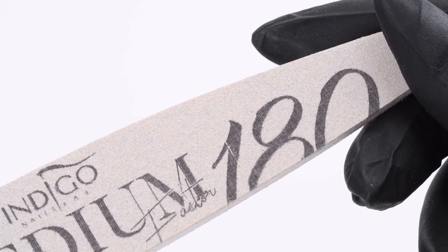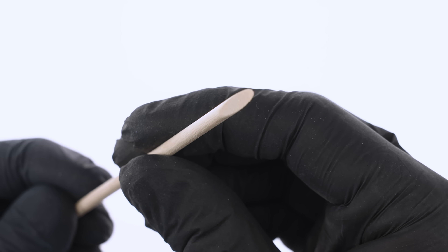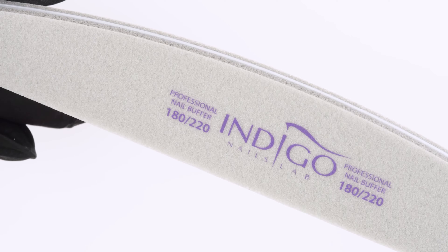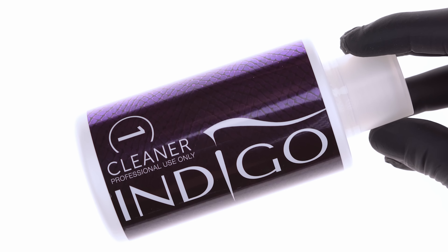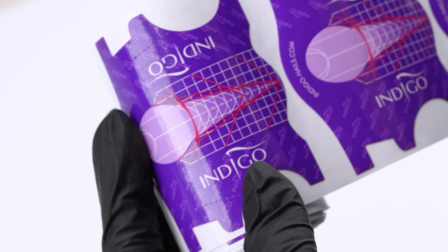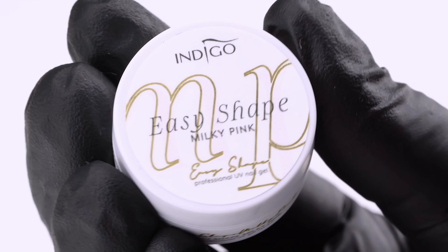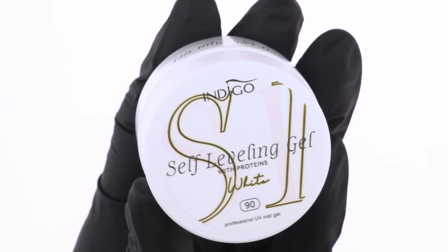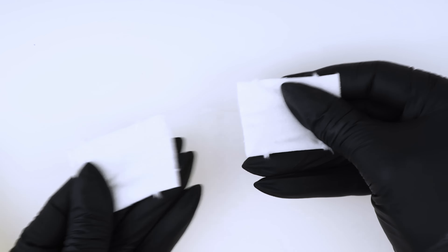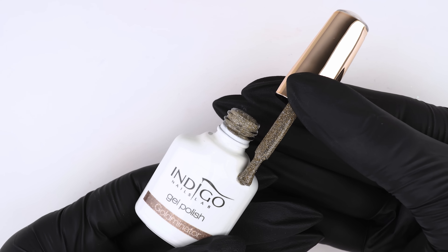Let's start with the products we'll use today: a 100 to 180 grit file, a cupcake brush, wooden sticks, Indigo cuticle bit number nine, Indigo cuticle bit number one, a 180 to 220 buffer, cleaner number one, perfect base, Indigo 2-in-1 gel brush number six, purple forms, form scissors, easy shape light rose, cleaner wipe off, easy shape milky pink, pinching tweezers, self-leveling 70 in white, master nail art 007 brush, self-leveling 70 in porcelain, lint-free pads, and gel polishes in lance bounce, flashback, disco pola, goldminator, and tip top.